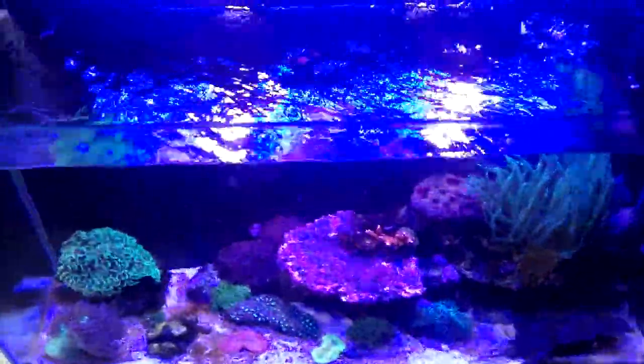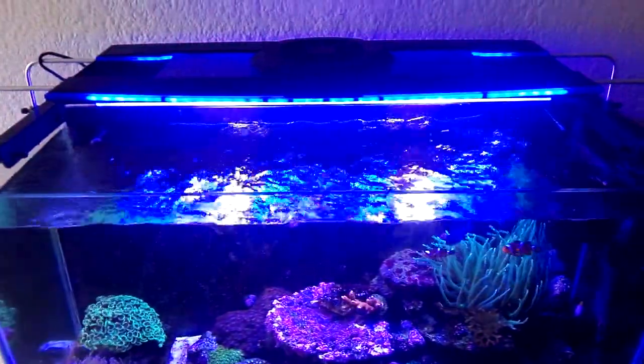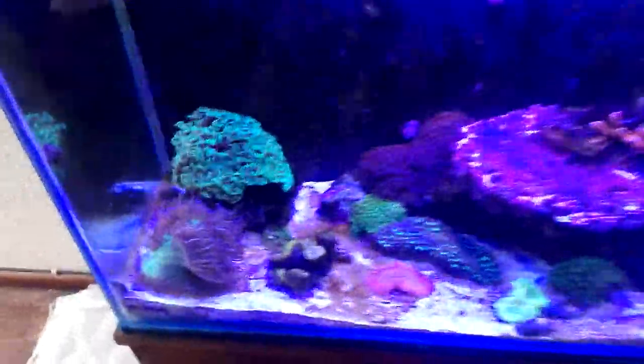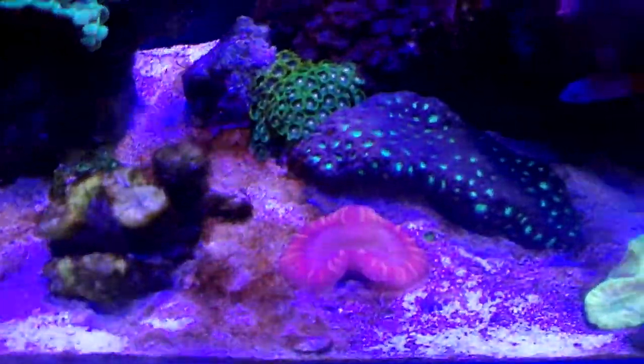And I have the Z-Lite Shield-O Z7200 I think it is, and the corals love it. However, I have a very bad diatom algae problem.